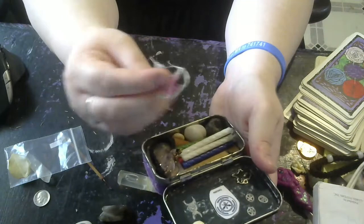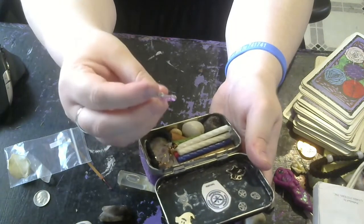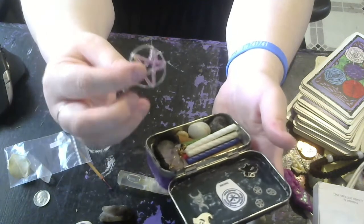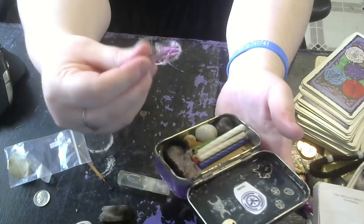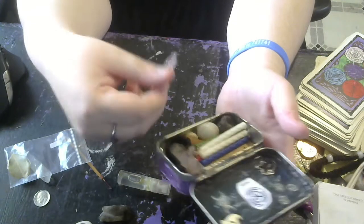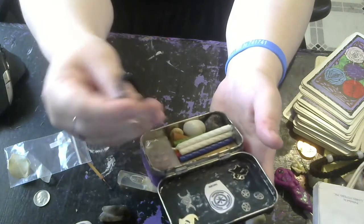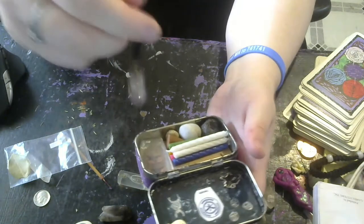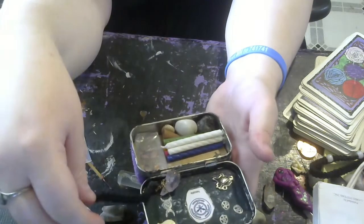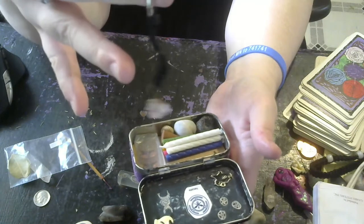Then I have a mini Pentagram, which was something a friend made for me when I got married. The actual necklace part broke, so I use it for other purposes now. I also have a mini Pendulum that I made myself — it's Amethyst Stone. It's not the greatest quality, but it works.